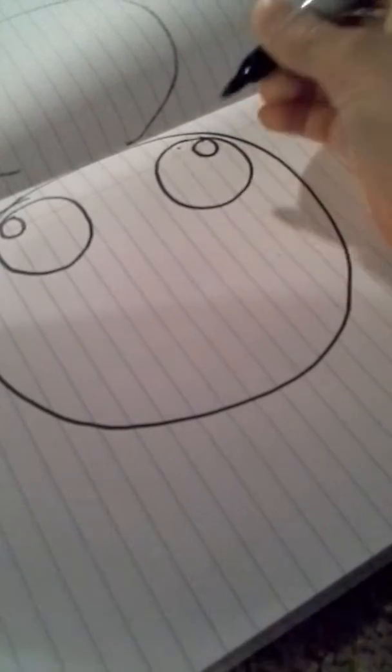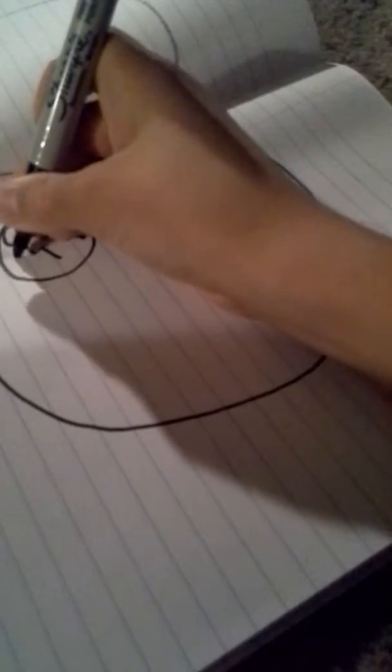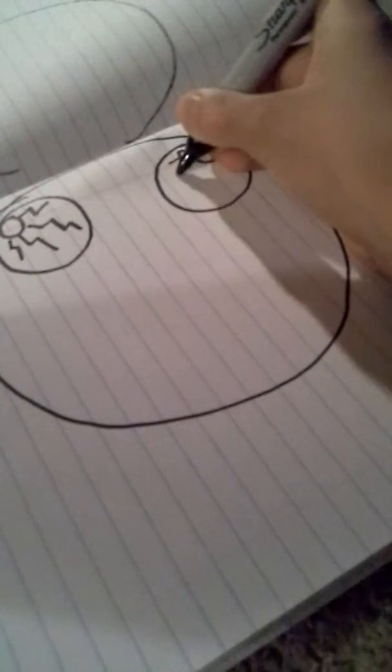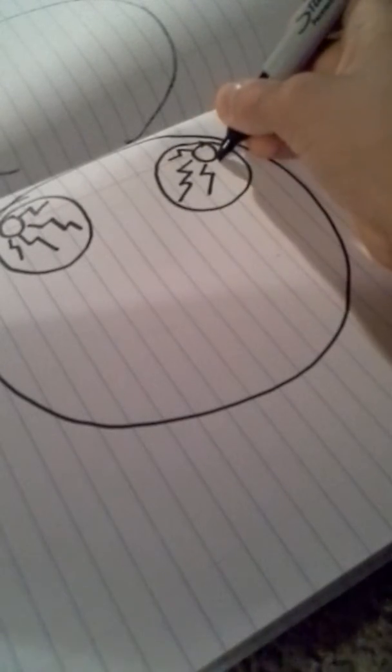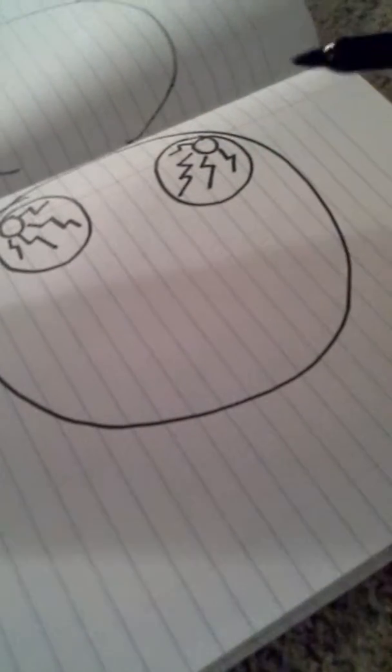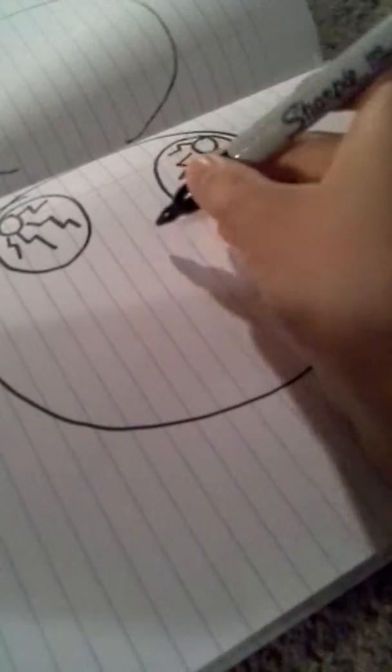Lightning bolts. And then you do the nose.